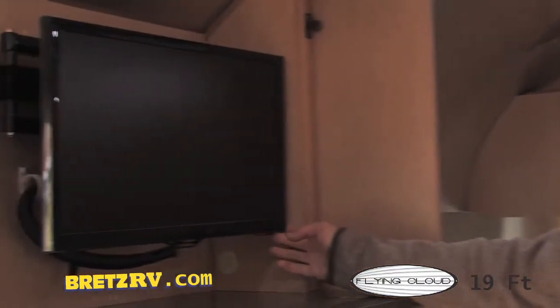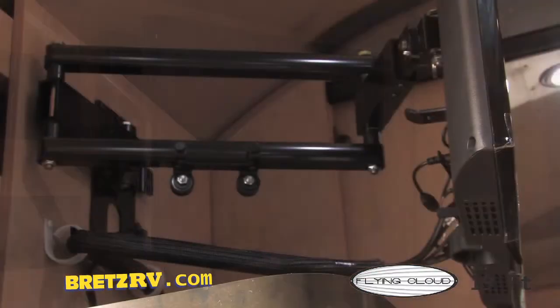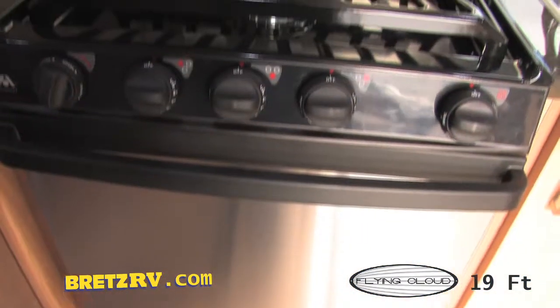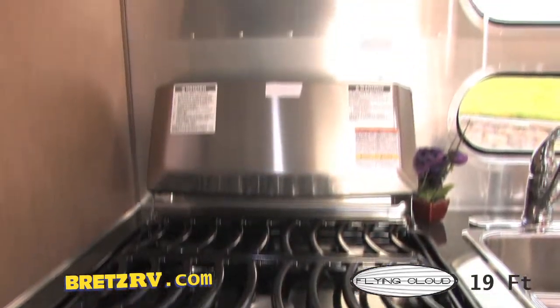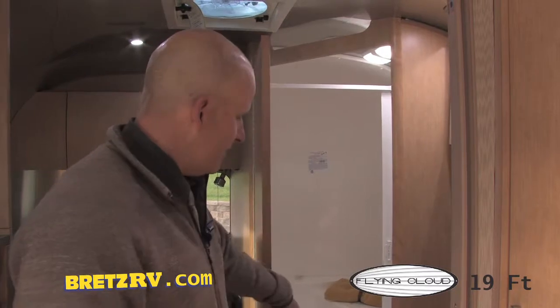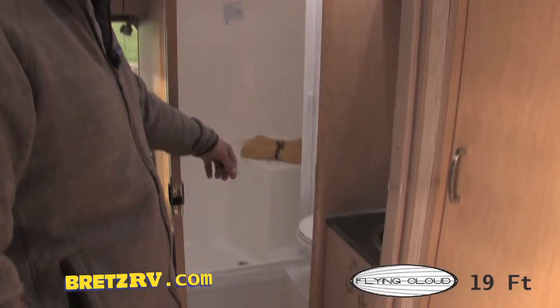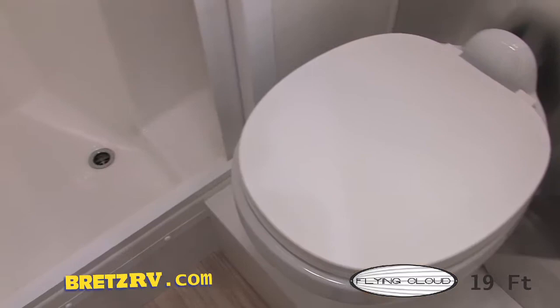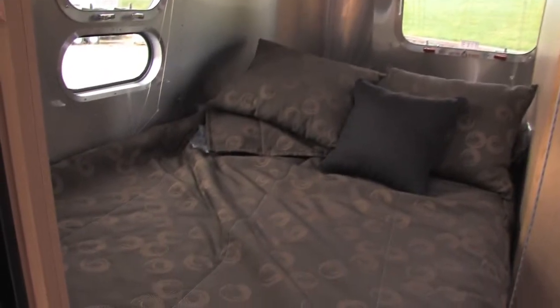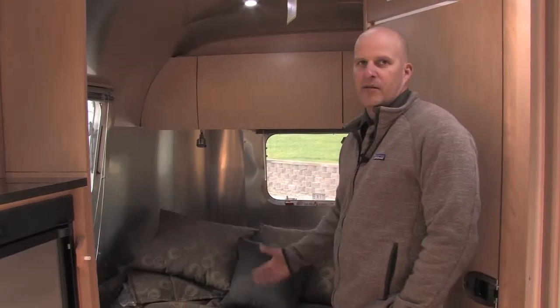You're going to have a nice Samsung flat-screen TV that you can swing out. To the left of the galley, we've got a really nice hanging wardrobe. Although this is a Bambi, one of the features of the 19 versus the 16 is you get the larger bathroom — it's going to come with a separate toilet and shower area so you don't have to stand over the toilet when you want to take a shower. This is a great sleeping area with plenty of room for two people, and it's not a bed you've got to continually break down and make up.